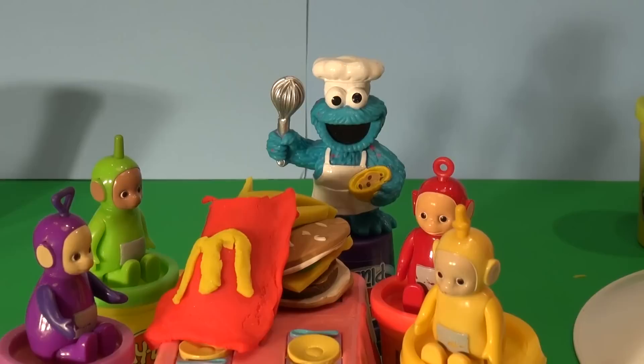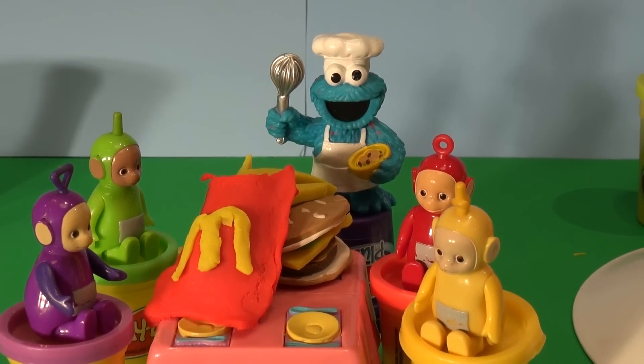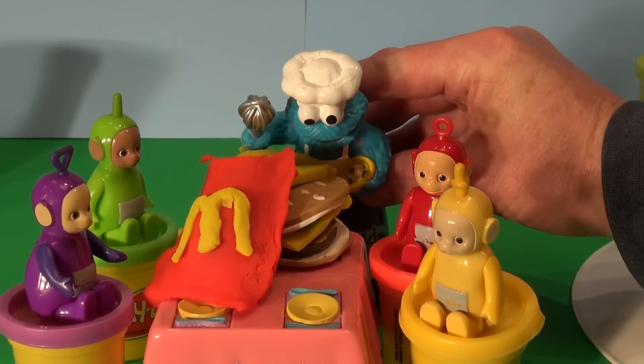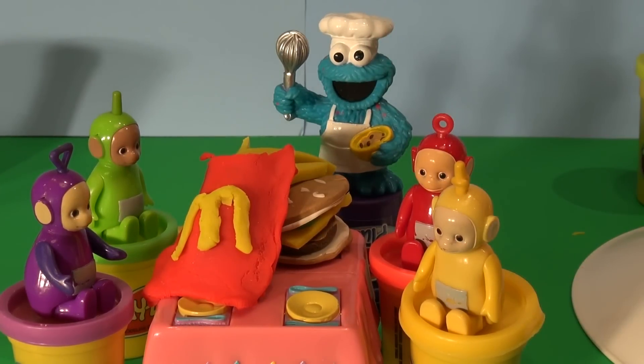So they all gathered around the table. Let's have a look at that Big Mac and large fries and watch the Cookie Monster devour it. How's it look Cookie Monster? Does it meet your approval? Uh huh. Me like.